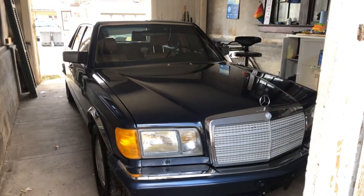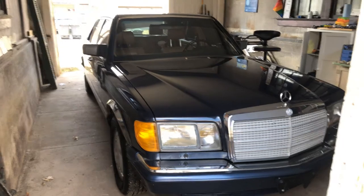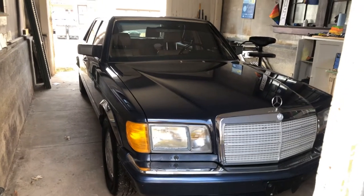Hello and welcome back to Shelton's Car World. I've got Roman here, the '89 Mercedes 560 SEL.